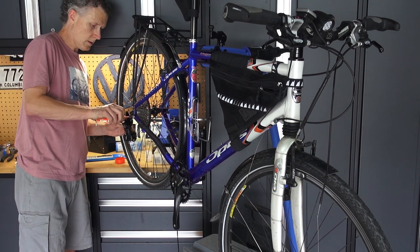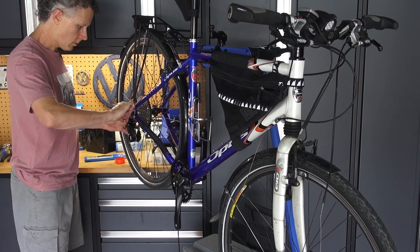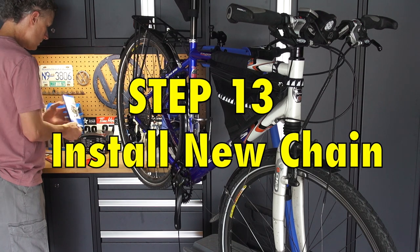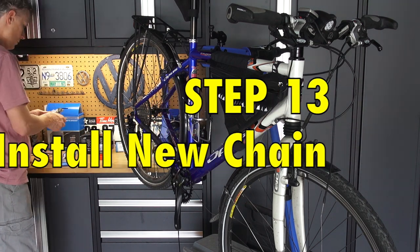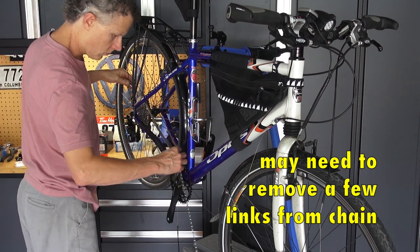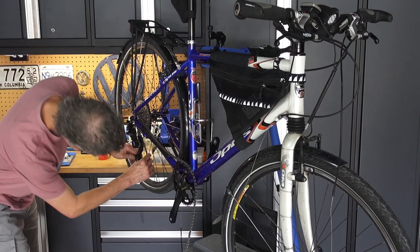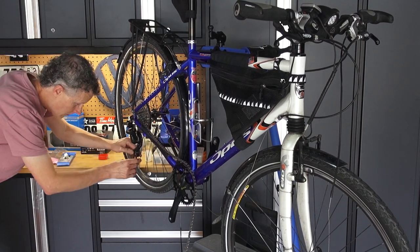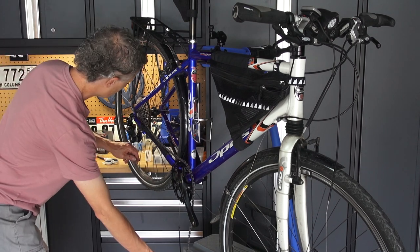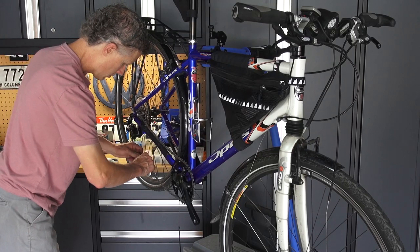Put the new 11-speed derailleur on — we'll fiddle with some of the screws later. Tighten that fixing bolt on. For the chain, I've already taken a couple of links off that I didn't show in the video because I knew it would need to be a bit shorter. This chain came with 118 links, but with a 42-tooth ring and nothing bigger than a 42-tooth cog at the back, I was fairly certain I'd need to take a few out. As it turns out, I'm going to have to take out more later anyway, but for now I'll leave it loose.